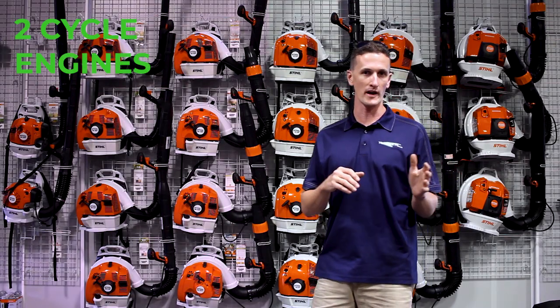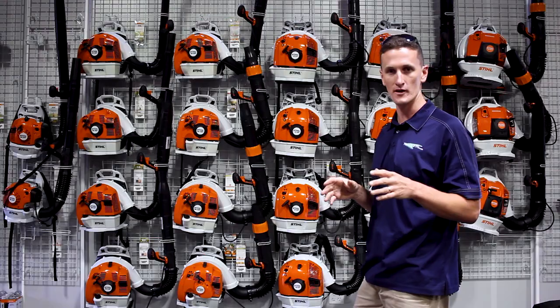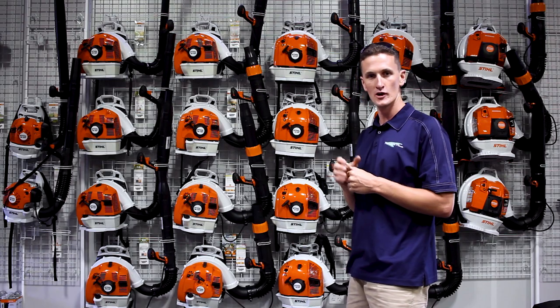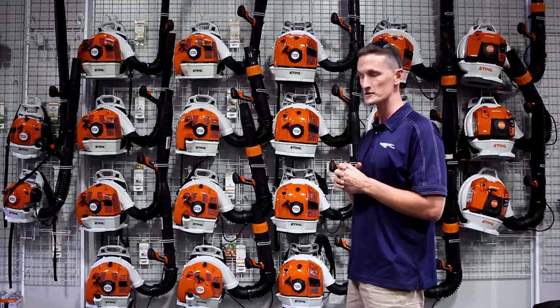Stihl makes two-cycle and four-mix engines. Both of the engines run on mixed gas. A four-cycle engine is torquier, quieter, less smoky, and just overall more efficient.